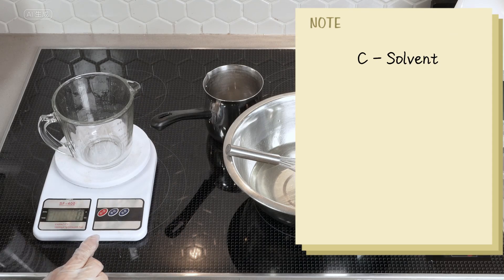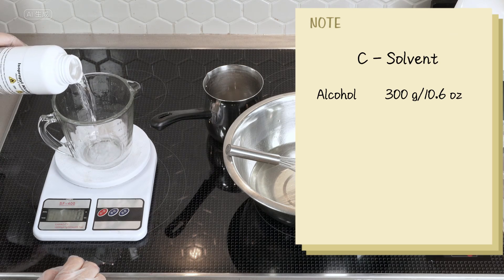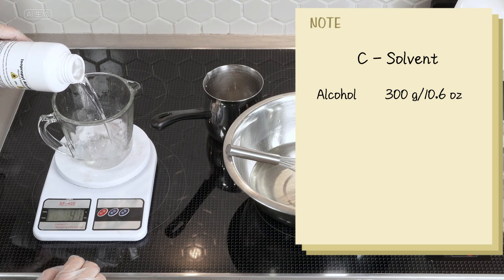For Phase C, we need to weigh 300 grams of alcohol, which can be any type ranging from 70 to 99%.